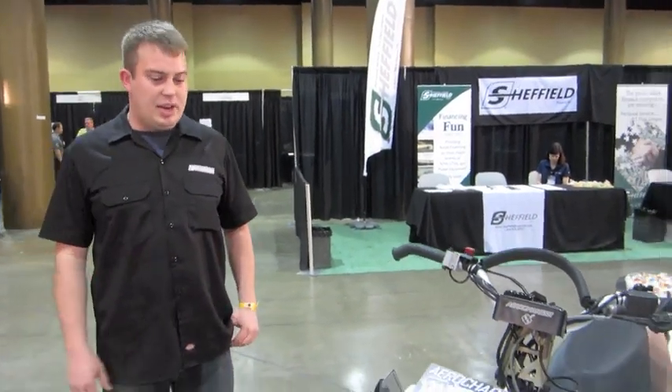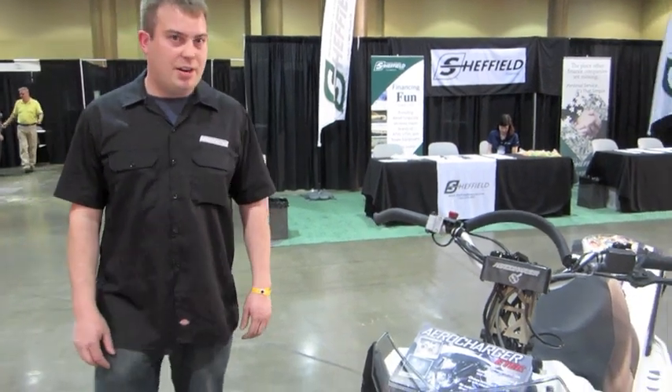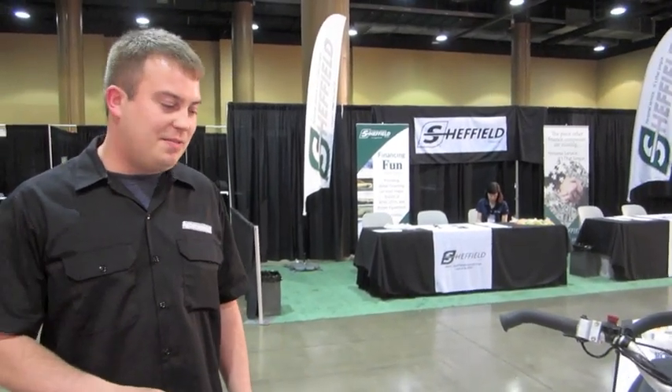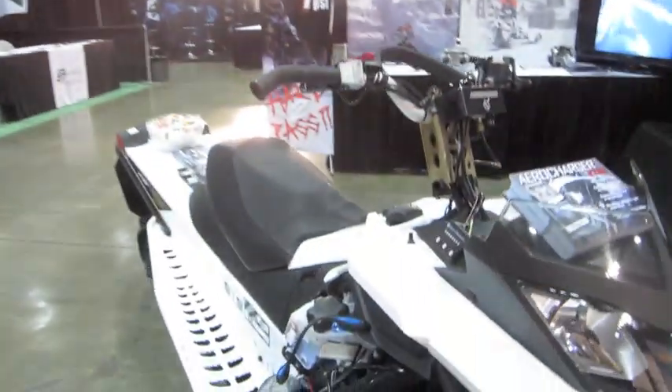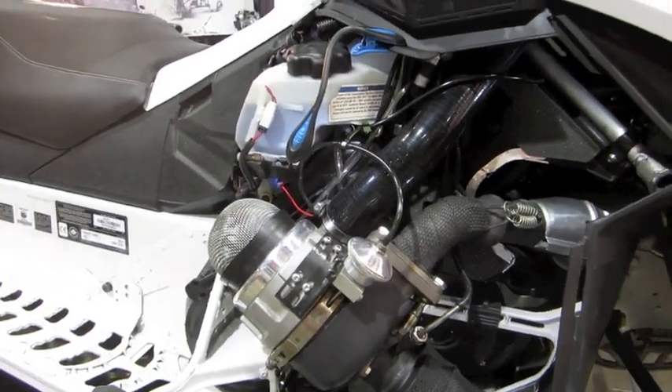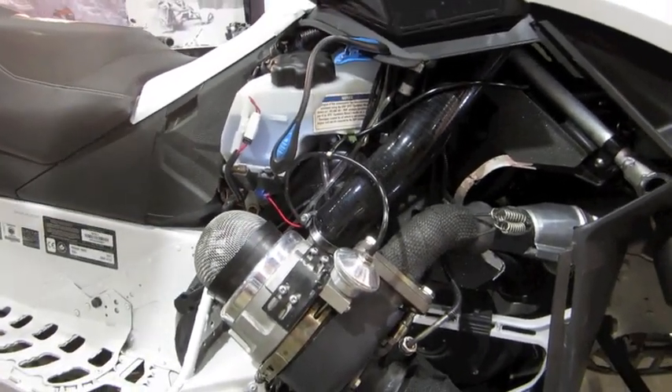Hi, I'm Corey from AeroCharger. This is the 800 ETEC engine with an AeroCharger kit on it. We worked with the 800 ETEC engines because they're really strong engines — they make a lot of efficient power and are extremely advanced. For those guys that want extra horsepower at high altitude, we developed this system. It's a very reliable system — creates a lot of horsepower, 240 horsepower at 7 pounds of boost. Easy to install, the whole thing bolts right on. Reliable, simple to tune. Just a great system altogether.